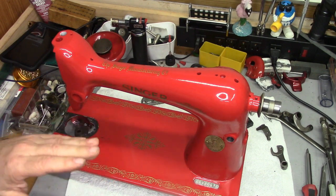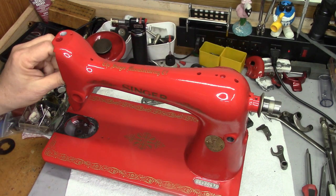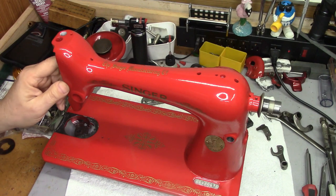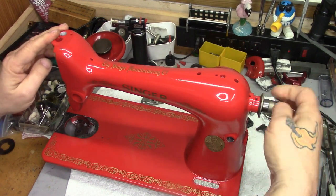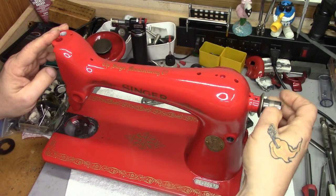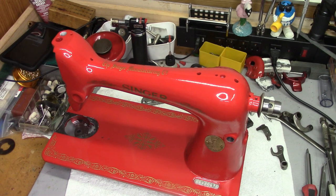When we started the assembly, we started by putting the main shaft and the vertical rock shaft back in. Those are working fine now, and these things are always a little clunky, but that's all back in. So today, for part two of the reassembly, we are going to work on the bottom of the machine and we're going to put the feed assembly in.